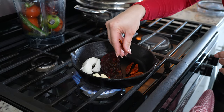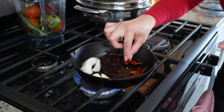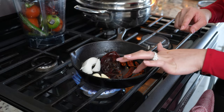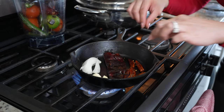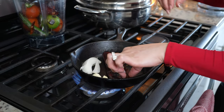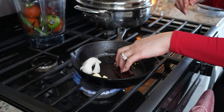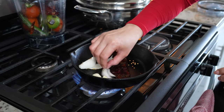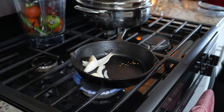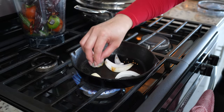Do the same with chile de árbol — I'm using five. Now my sauce is going to be a little spicy. If you don't want your sauce to be spicy, don't use the chile árbol. They toast pretty quickly; as you can see, they're going to change color. Get them out. Now just wait for the onion and garlic cloves.